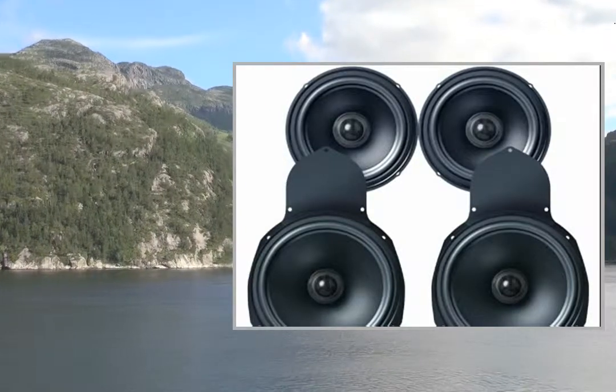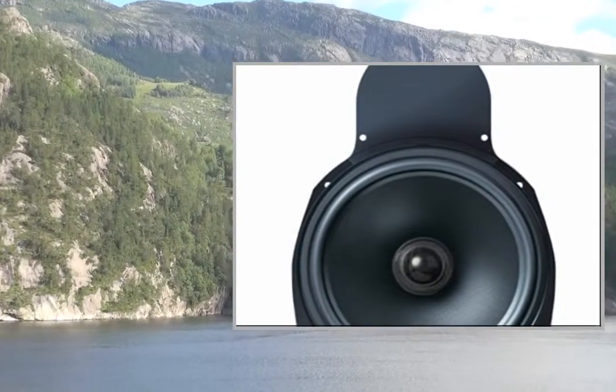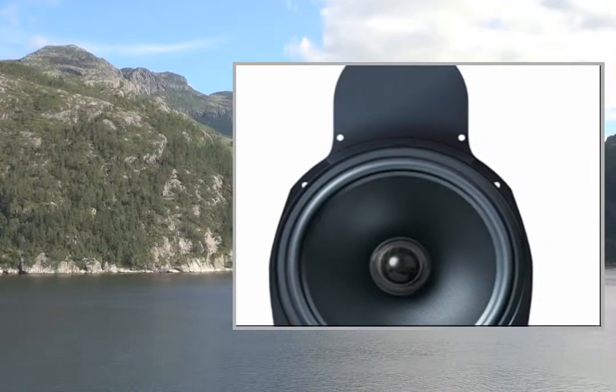Welcome to the video. This is a presentation of the Product Mono Amplifiers ZX26KW ZAPCO Mono Block.